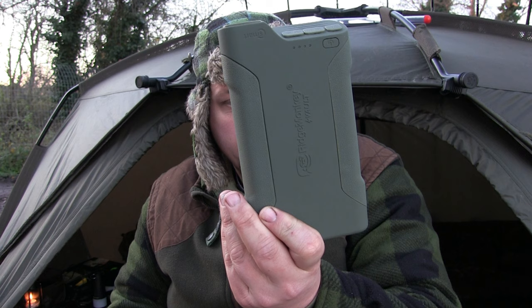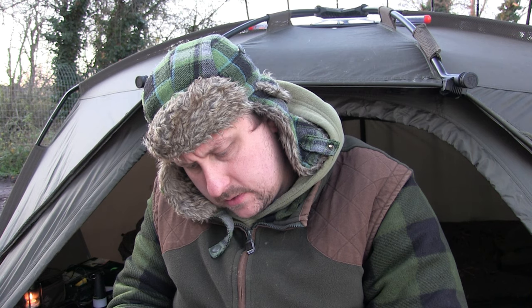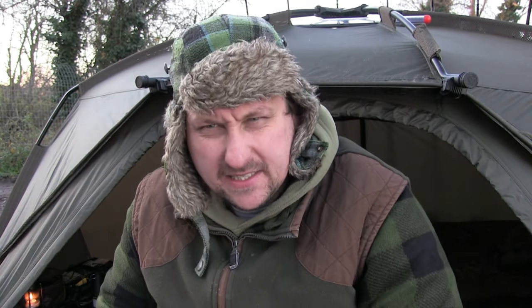I could probably charge my phone another six times and all my equipment another couple of times — that's just staggering. For my kind of fishing, knowing that I've got the power to charge things is just immense. I absolutely love it. If you're after a power pack, there are two sizes — this is the smaller one, the 13,000 mAh capacity. What a piece of kit. This is the smaller one of the two and I can really say it'll charge your phone about 16 times from flat.